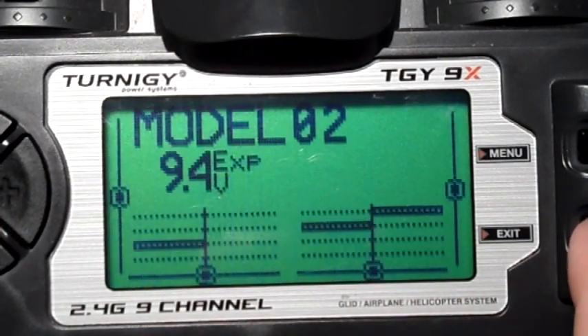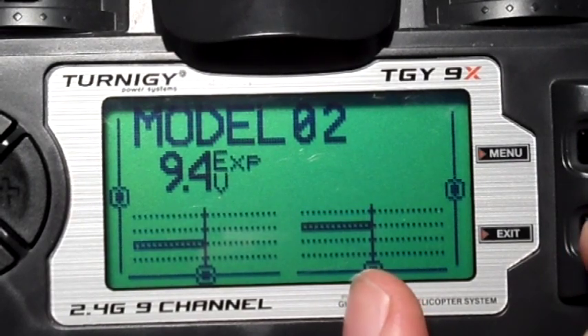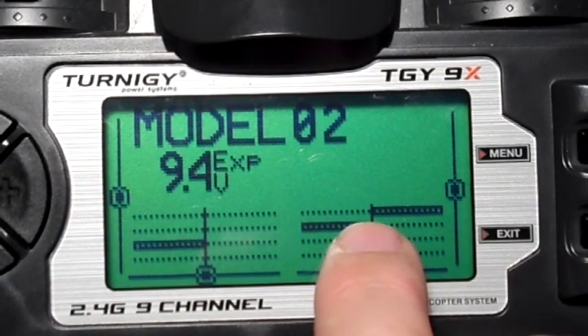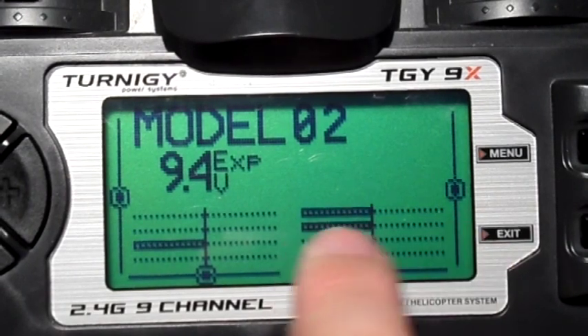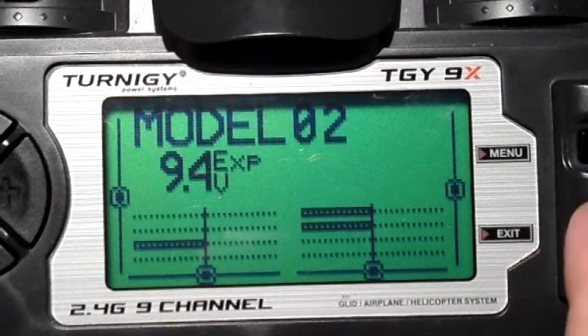So the end result is, as we turn the pot a small amount, the switch jumps. I'm turning that pot really slowly and the switch just jumps from zero — you've got no half in-between values. But you're still using the pot and you've still got no tactile feedback.